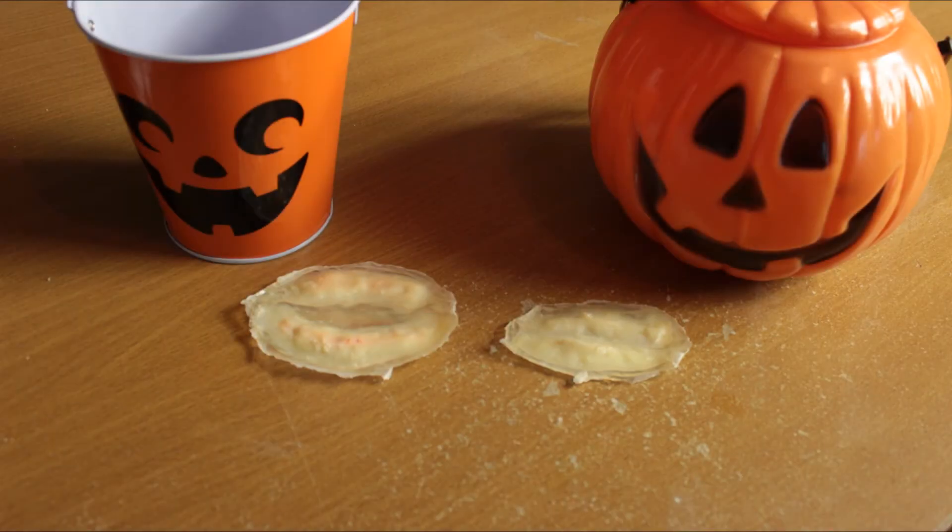Hello everyone and welcome to the next video in my Halloween series. Today I'm going to teach you how to make latex wounds ahead of time.